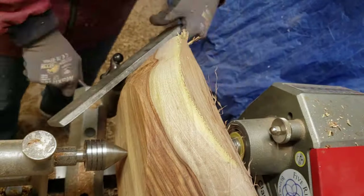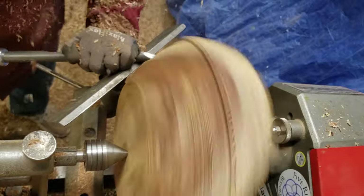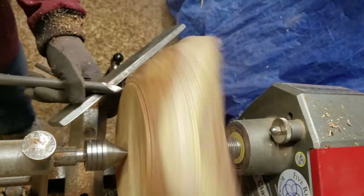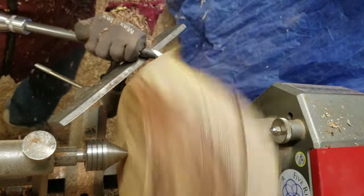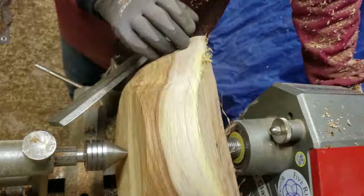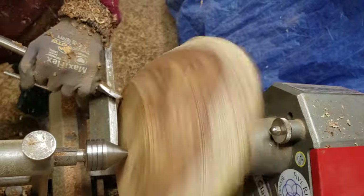I'm getting really close to my final shape at this point and I can see there's a little bit of tear out along the top edge of the bowl, so I may need to come down from that direction to clean that up a little bit. You can also see a little bit of figure coming through that I saw on the raw blank, so I was pretty happy with that.